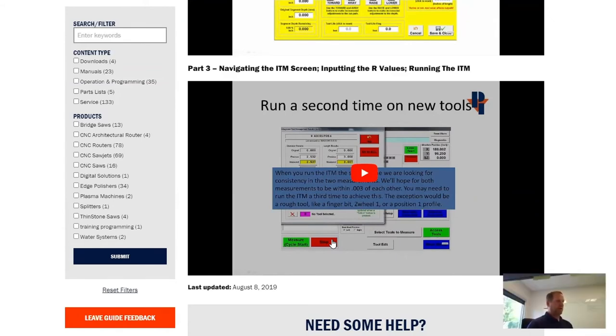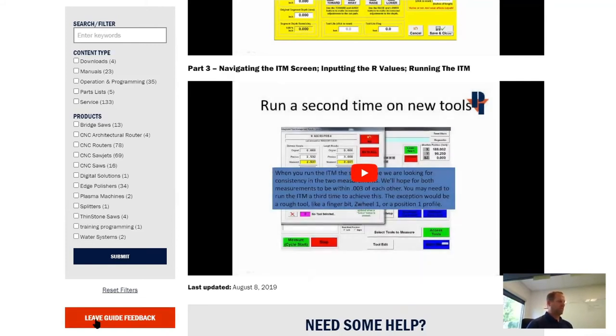We definitely love your feedback on these guides. If something is missing or you'd like a new guide created, there's a section at the bottom left — 'Leave guide feedback.' If a guide was helpful or something is missing, or if you have ideas or suggestions for guides that don't exist yet, please let us know.